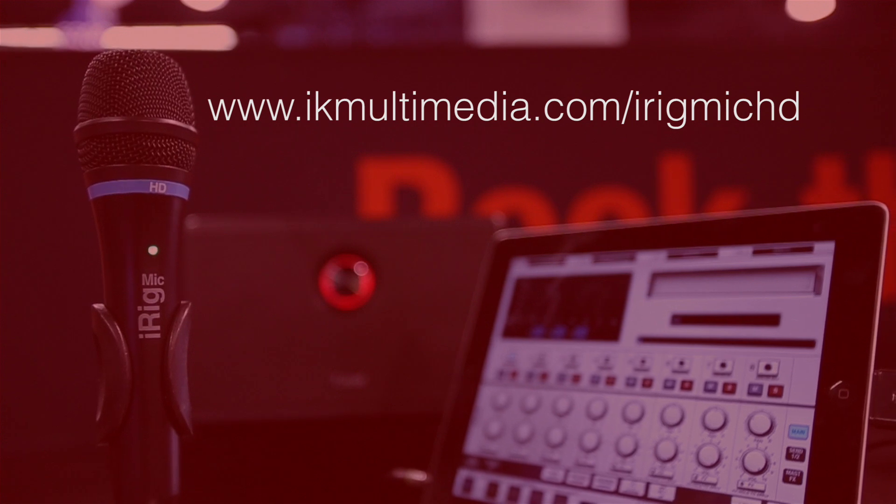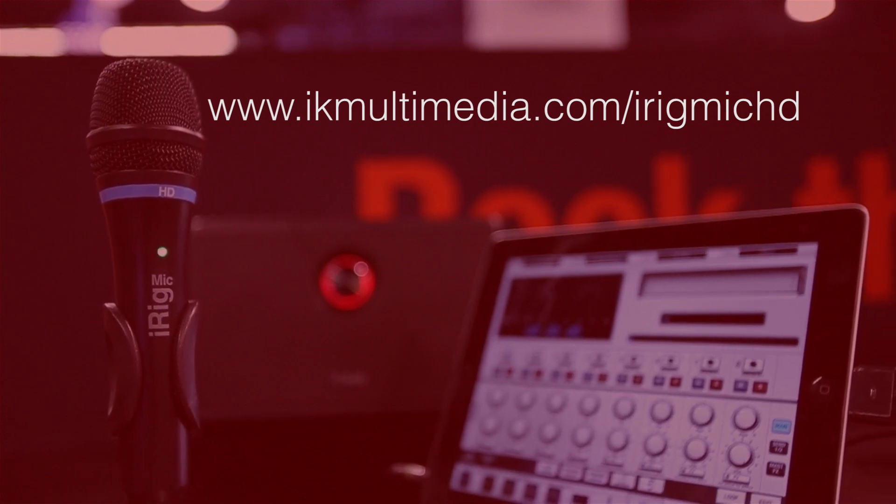If you want more information about iRig Mic HD, go to www.ikmultimedia.com/irigmichd. Take care.